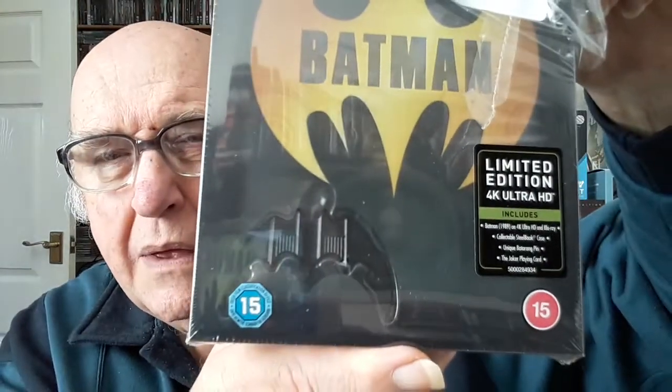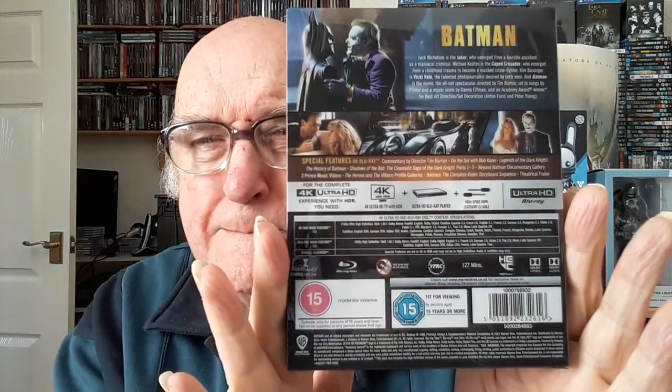As you can see, it's a limited edition. We'll just get the wrapping off. These all come in a very nice acetate box, and half the fun is trying to get the lid off. This one's not too difficult, thank goodness. The second part of the fun is actually trying to get the stuff out.